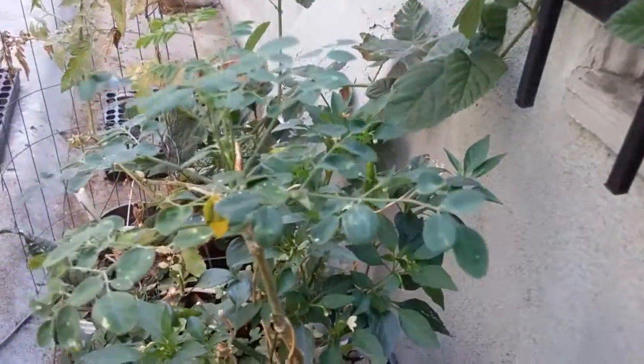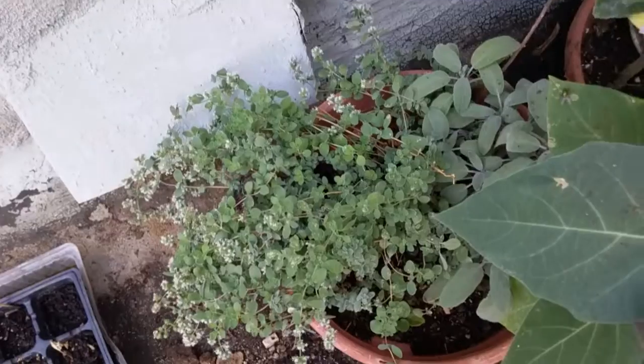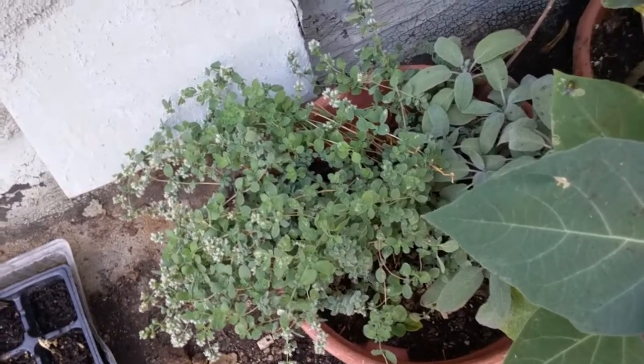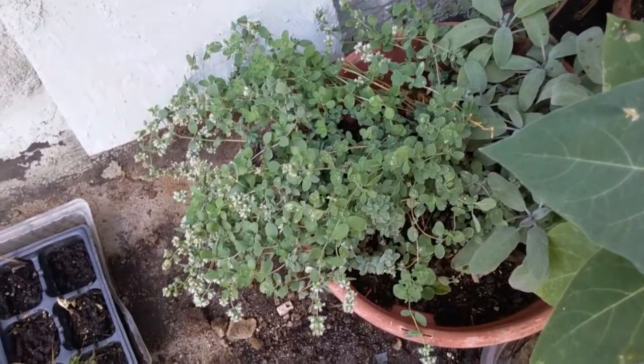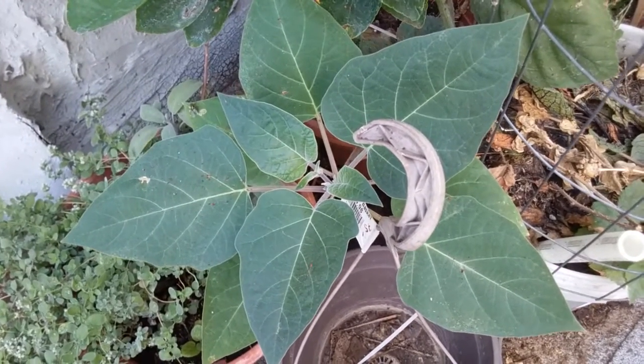My moringa is a little bit of a challenge. I had three of them and this is the only one I have left — as you can see there's not much foliage on it. Purple sage is right there and the marjoram is flowering. This is an unknown plant but it sure is beautiful.